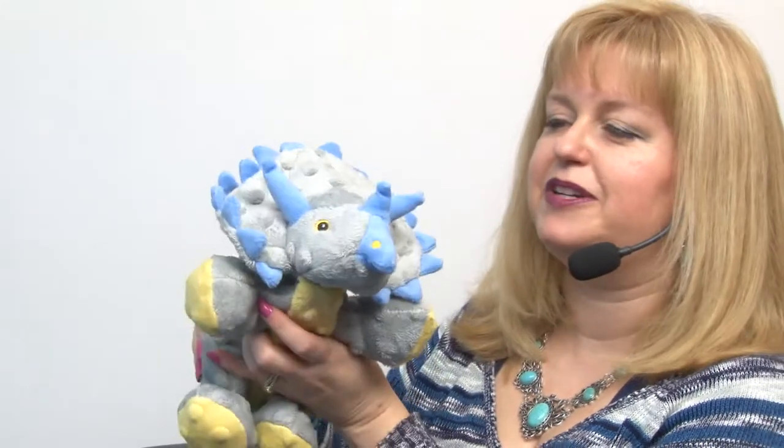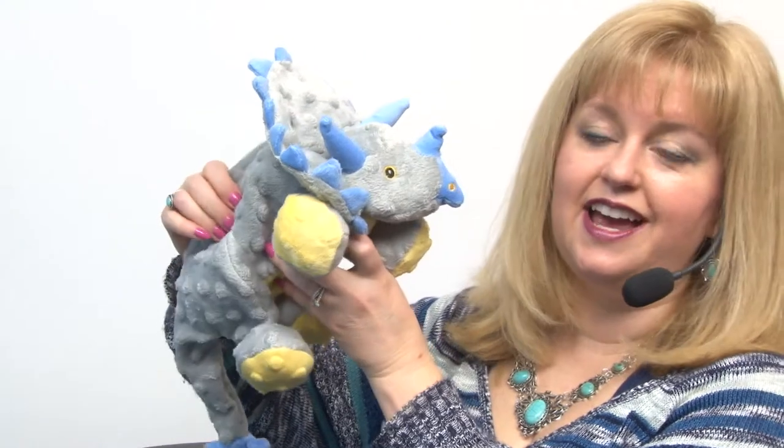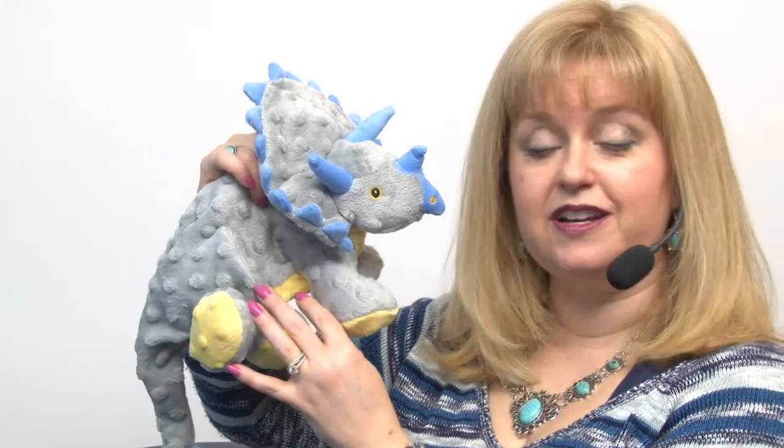It's also got a squeaker inside and some stuffing, but not a ton. What really sets these apart is the fact that they feature chew guard technology.